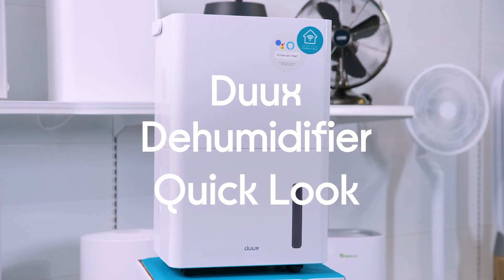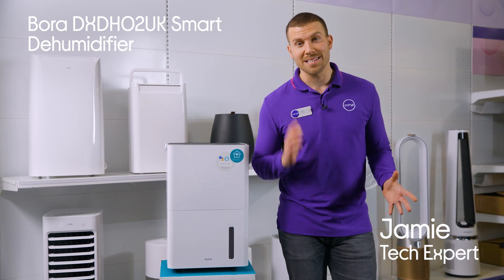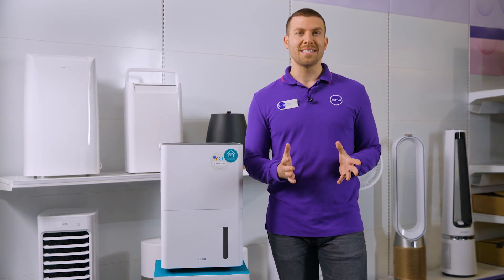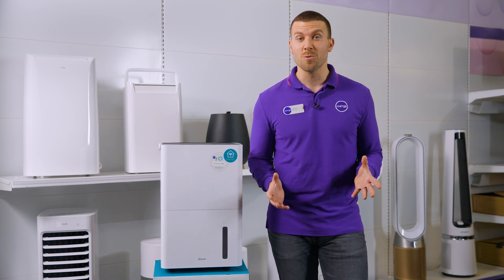This is the Dukes Bora Smart Dehumidifier. You can finally have the upper hand against mould and bacteria. The Hygrostat is going to automatically regulate the humidity of your home, and that's going to remove any unpleasant smells and odours.